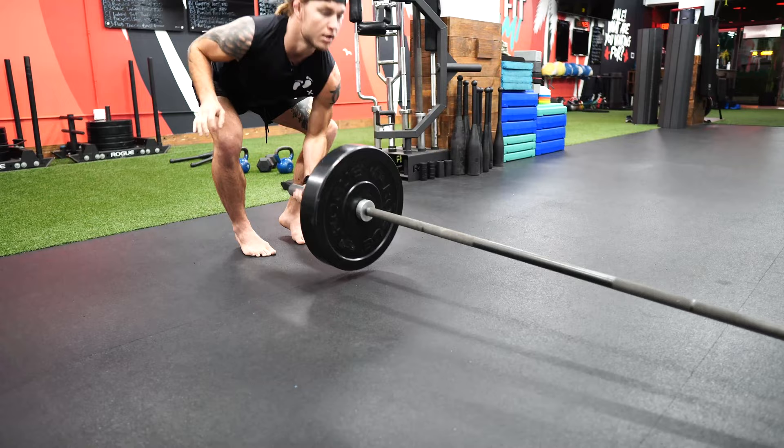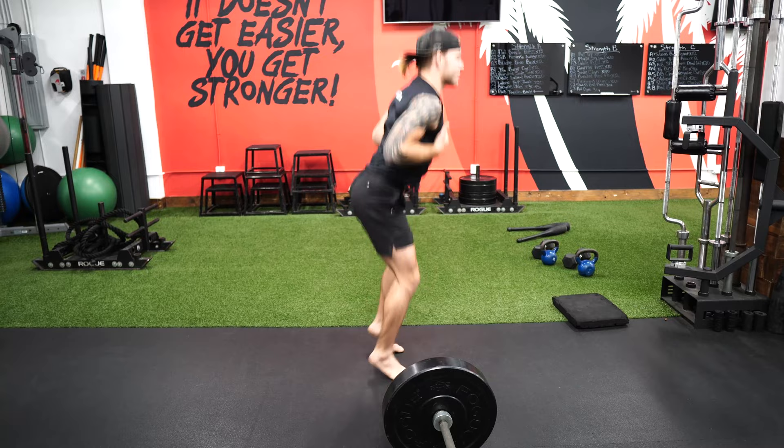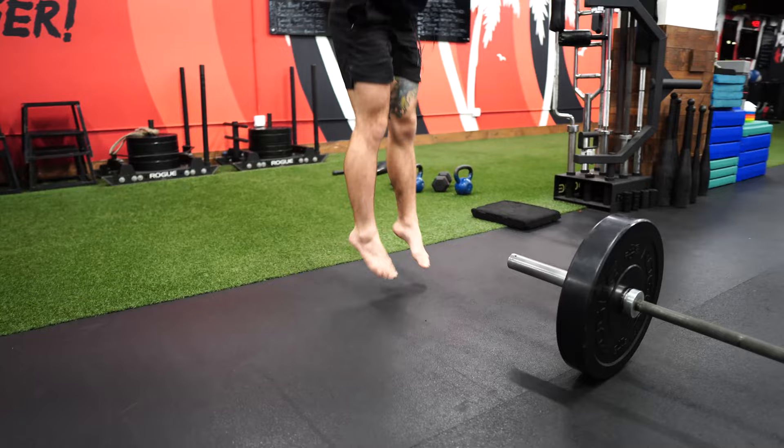I'm gonna hold this, then as soon as I hit my time, step back, open up — boom, 20. One, two, four, five, six, seven, eight, nine, 10, 11... staying in my columns... 14, 15, 16, 17, 18 — hips back, stay back — there's 20.